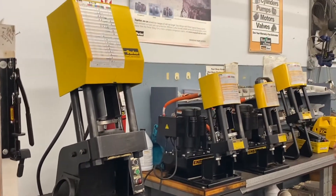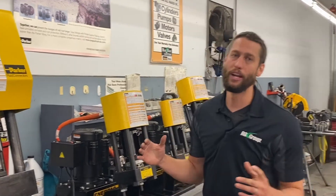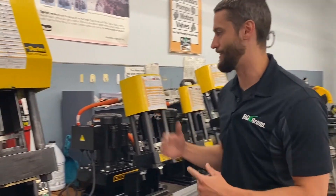It has hose crimping capabilities up to 2 inch, 2, 4, and 6 wire hose. It actually covers the full range of Parker's hose and fittings up to 2 inch and can also crimp steel and stainless steel fittings.